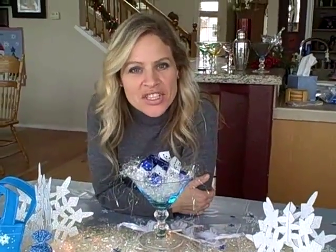Hi, I'm Laura. Welcome to the Bunko Game Shop. Today I'm going to show you how I decorated my Winter Wonderland Bunko Party.